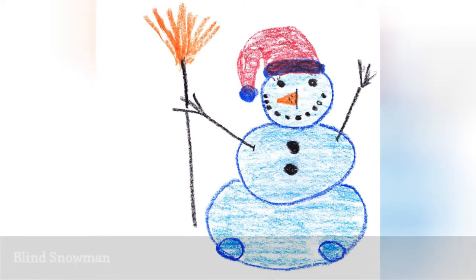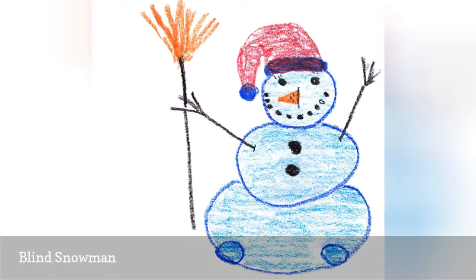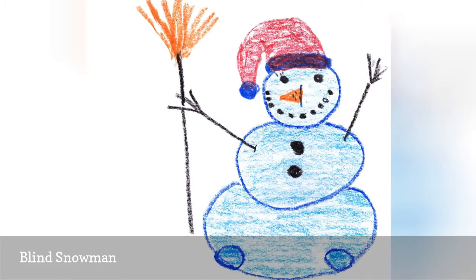To play the blind snowman game, have the kids sit around a table. Hand out a sheet of paper and a pencil to each child. Ask them to close their eyes and draw the following without looking at their papers.